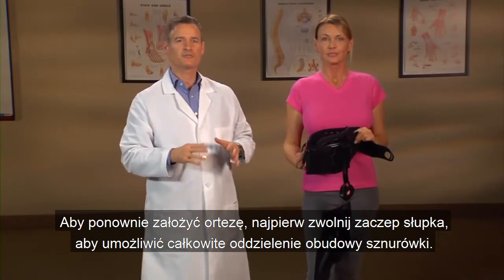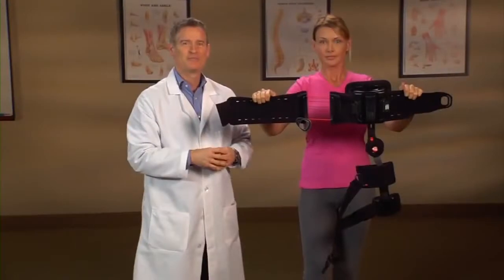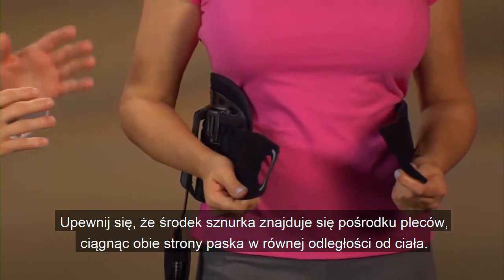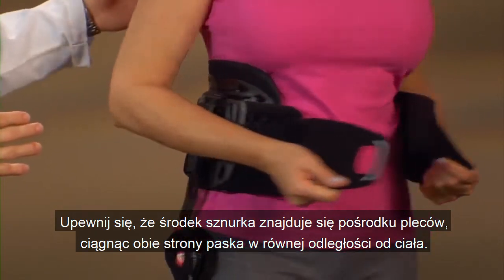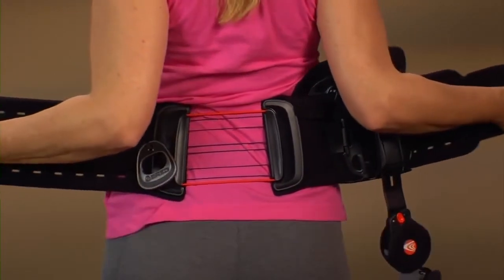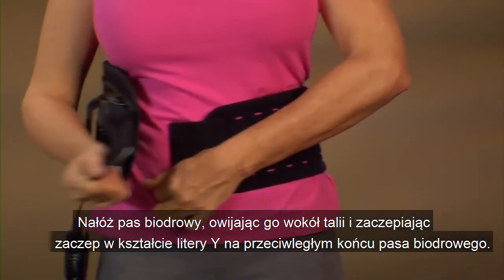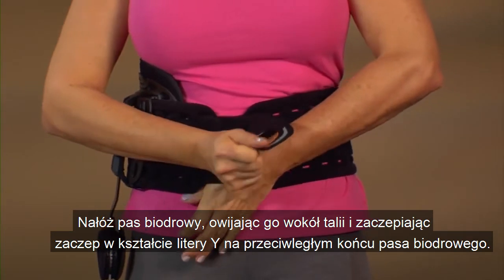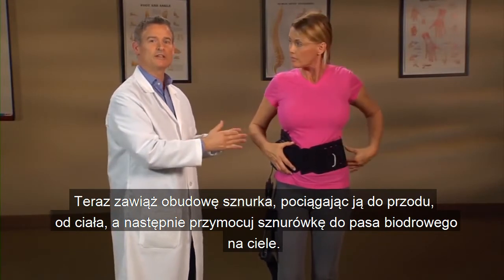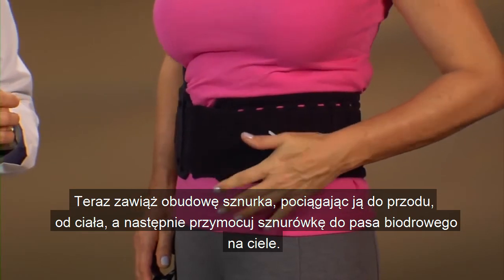To reapply the brace, first release the pull tab to allow the laser housing to be fully separated. Position the waist belt at approximately the navel level. Make sure the center of the laser is in the middle of your back by pulling both sides of the belt an equal distance away from the body. Apply the waist belt by wrapping it around your waist and affixing the hook end Y-tab on top of the opposite end of the waist belt. Now tighten the laser housing by pulling the laser pull forward away from your body and then secure the laser pull to the waist belt across your body.